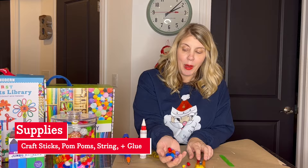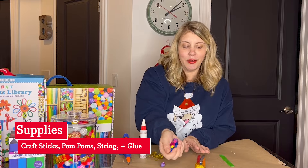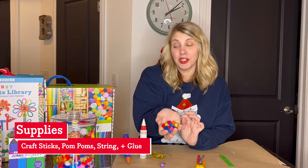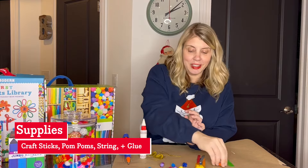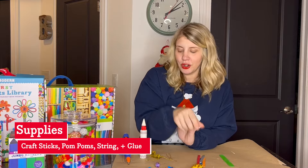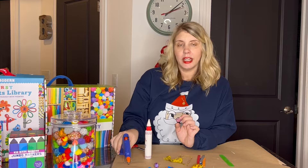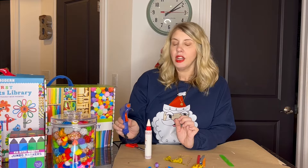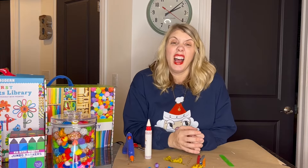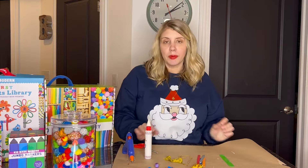We have some pom poms. I picked out some of the tiny ones that would fit on my craft sticks — these are sparkly and plain, from my Arts and Crafts supply collection, which is one of our most favorite kits. I also have a big pom pom that's going to be the star on my tree, some string to hang the tree by, and glue. I'll be using a glue gun today — if you have an adult, feel free to use one, but if not, don't worry. A glue gun works a little bit stronger if you want to keep a craft from year to year. I've got some scissors as well, so gather your supplies and we'll get started.